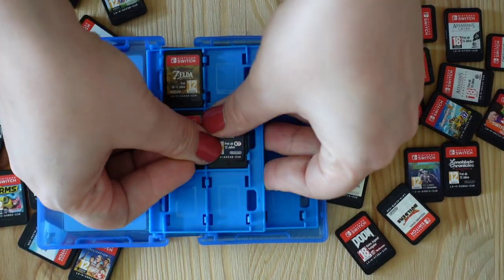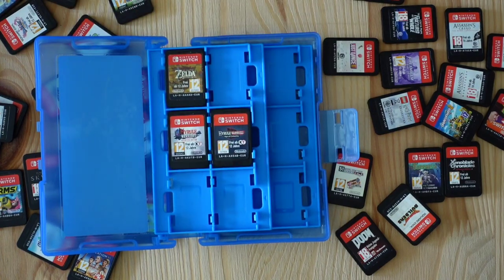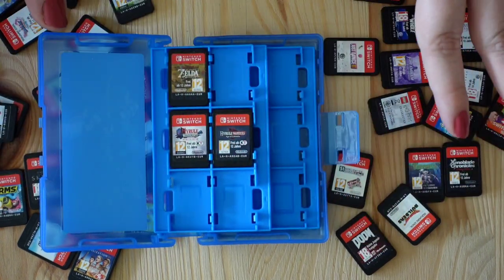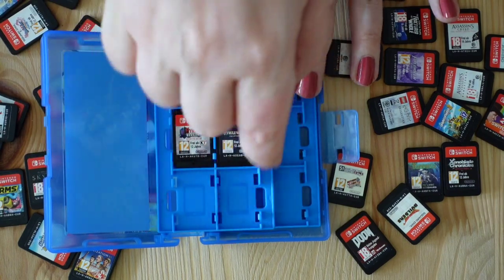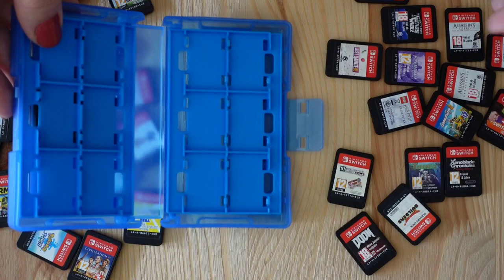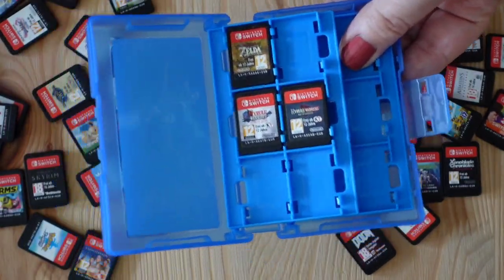I haven't played Age of Calamity yet — I really want to and I'm looking forward to it. Someday I want to get Cadence of Hyrule as a physical edition, but I already have it digital, so it feels a little wasteful. But I'm such a huge Zelda fan. With Breath of the Wild 2 coming out someday, the Skyward Sword HD remake that I ordered, and Link's Awakening still missing, I'll leave spots open for all of those. If I pack the slots full now, I'd just have to re-sort everything later, and I don't want to do that.